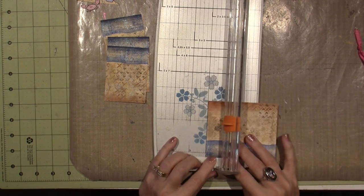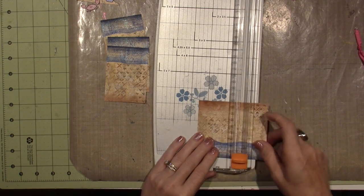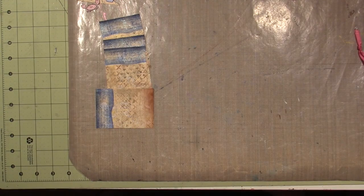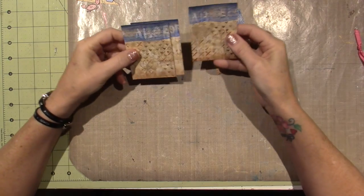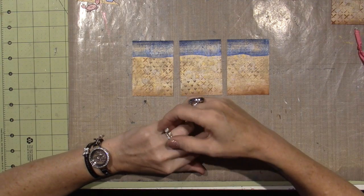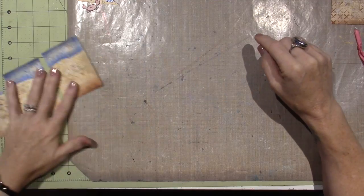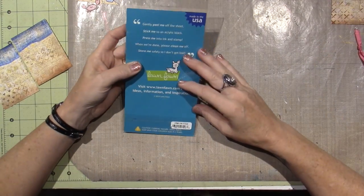I think I like this side. So I have four — I got four out of that paper, so I can pick my favorites. I think these three will be good. I'm using this Lawn Fawn stamp set. This is called Life is Good.